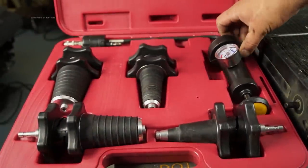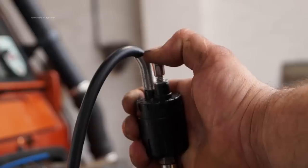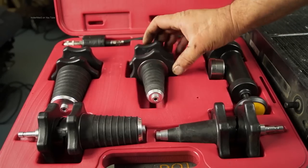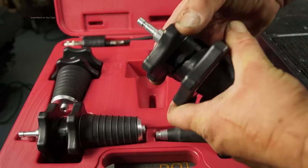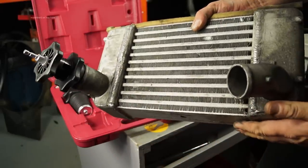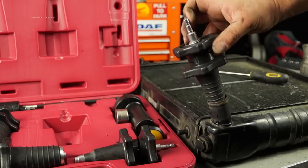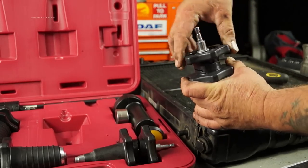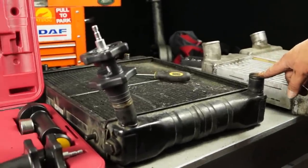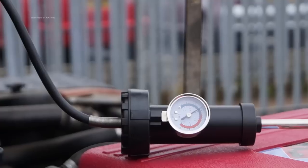If you're interested in a system pressure tester, this is a Sealey one with a pump. It has a valve to release pressure when you're finished, and adapters — expanding bungs which expand by turning them. These are quite good for air systems like an intercooler as well as radiators. You can bung up an outlet, put it in a bath, pump it up, and watch for bubbles to find any leaks.